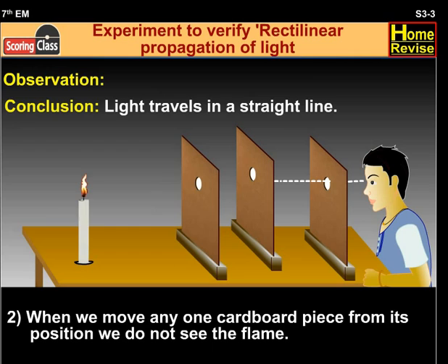Conclusion: light travels in a straight line.